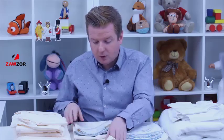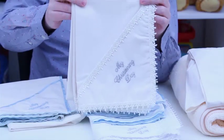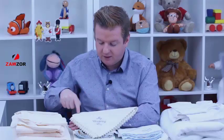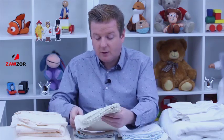Again, remember, this is the ivory I'm showing you — we also have it in the white. Or you could go for this one, which this time the words are in silver. And it's a teardrop lace edging on this one. Again, I'm showing you the ivory, but this one also comes in the white as well.